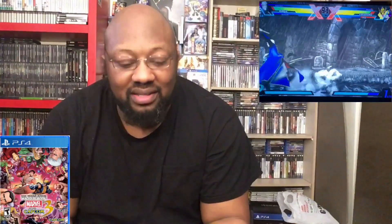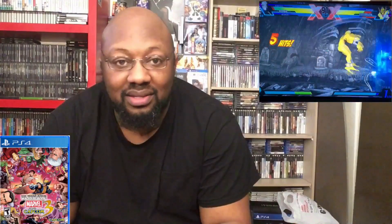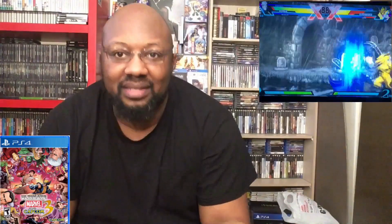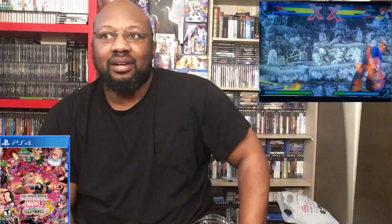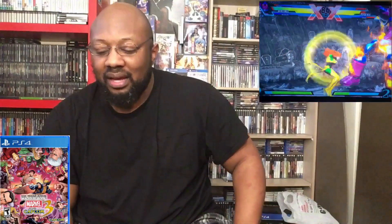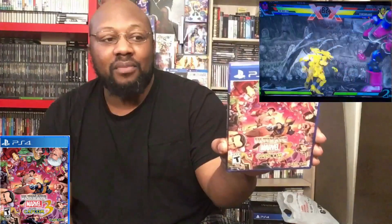Hey guys, welcome to another Breaking the Seal. Today's game is one I've always wanted to get complete — and by complete I mean all DLC characters or levels on one disc, one complete package the way the game is meant to be. That game is Ultimate Marvel vs. Capcom 3.